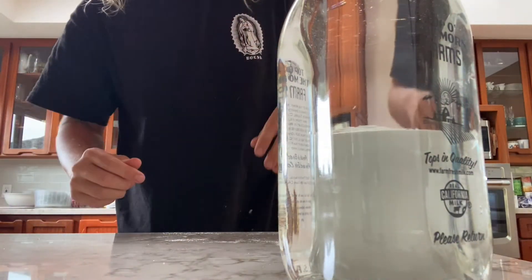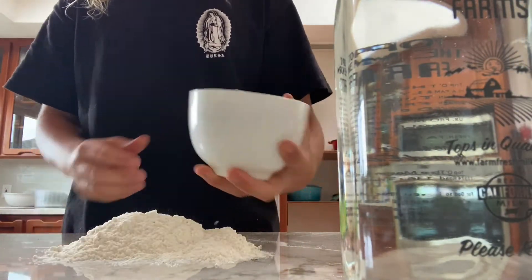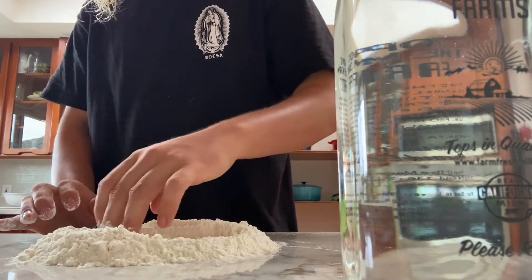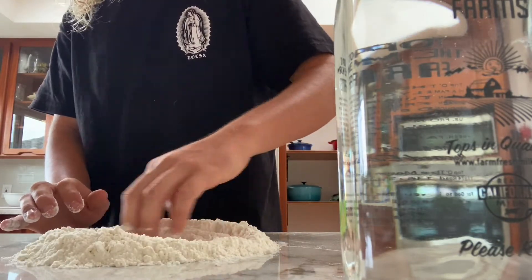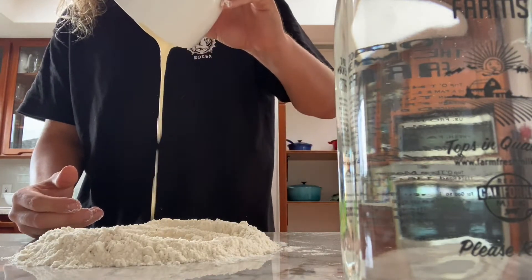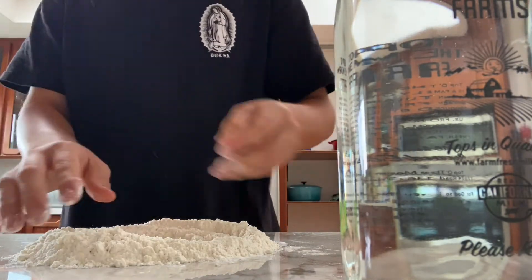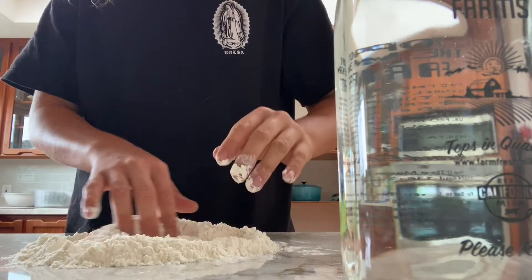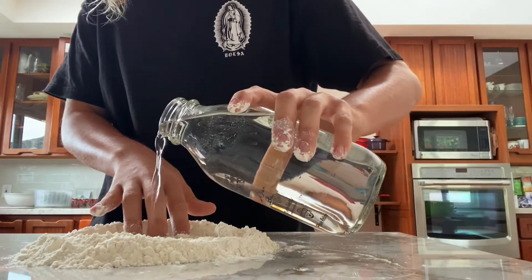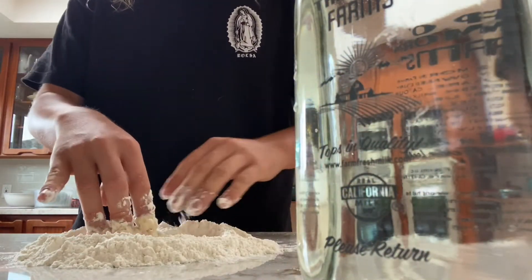I don't know what they called it in their languages, but alright. So I'll start out with some flour, and you're gonna kind of make a well in the middle. Then you can add your starter and mix it together a little bit, making a little well.